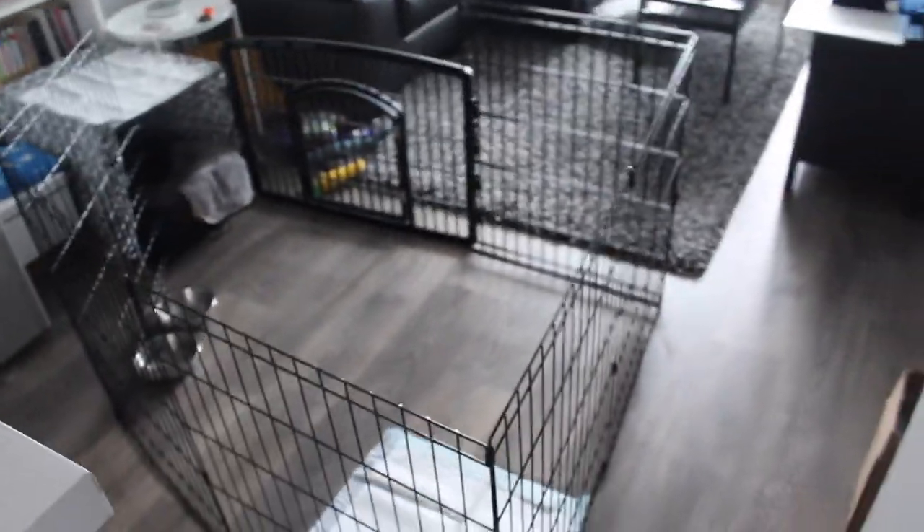I wanted to give you guys an idea of how you can set up your puppy area. As you can see, we have his playpen attached to the crate. He has a little door here that we can lock on the outside or keep open. I personally prefer to have this — it gives our puppy more freedom and lets him know that this is his little area, and that when we're supervising him, he can come and go as he pleases.